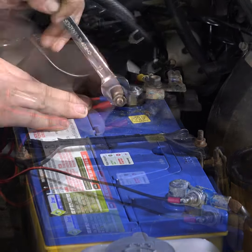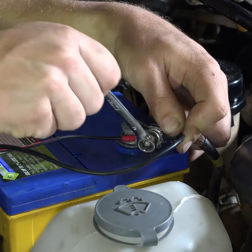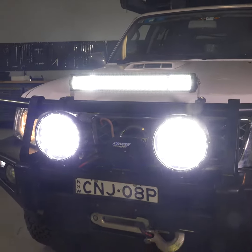Finally, connect the wiring harness to the battery using the positive and negative terminals. With all the wiring connected, they're ready to be switched on and you're ready to give them a run on the tracks.